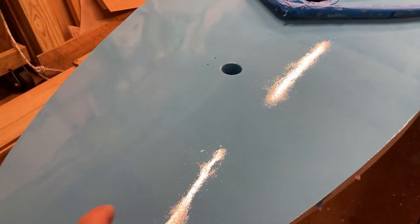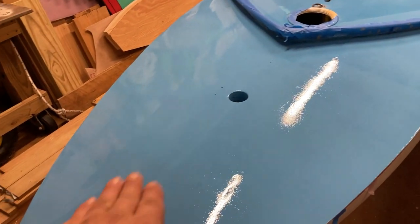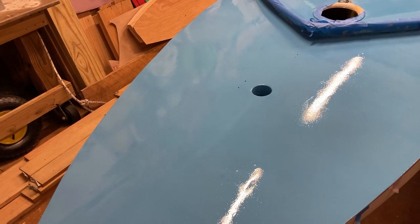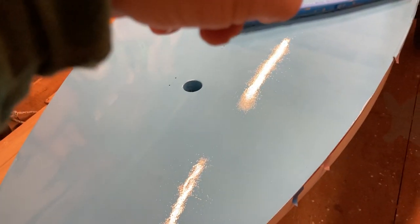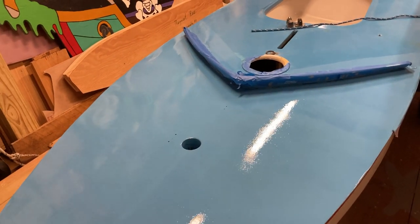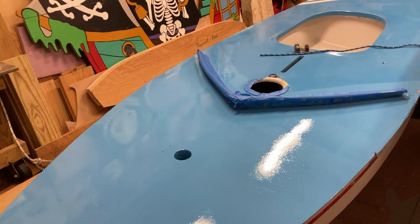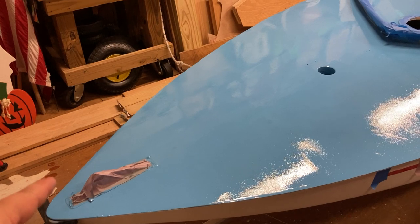We did the port side first, making sure to keep a feathered edge in the middle, and did a little area right past the magic finger and splash guard which had some rub marks and wear. Then we came back and started on the starboard side.